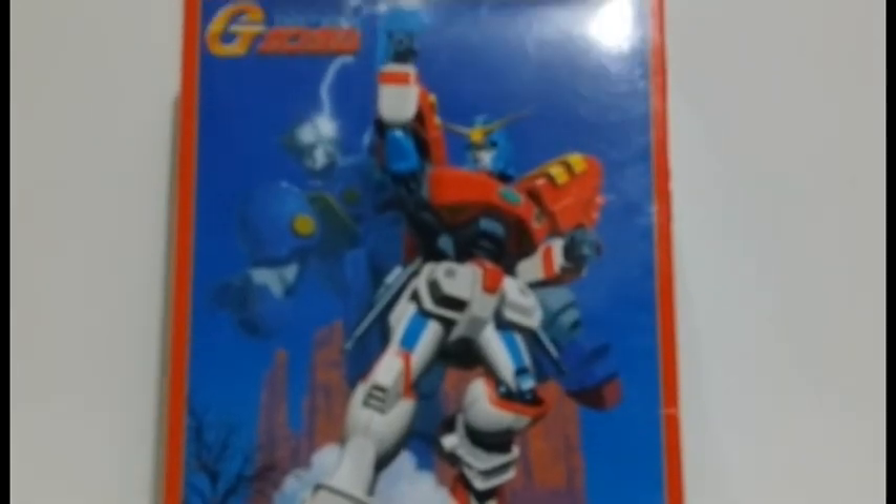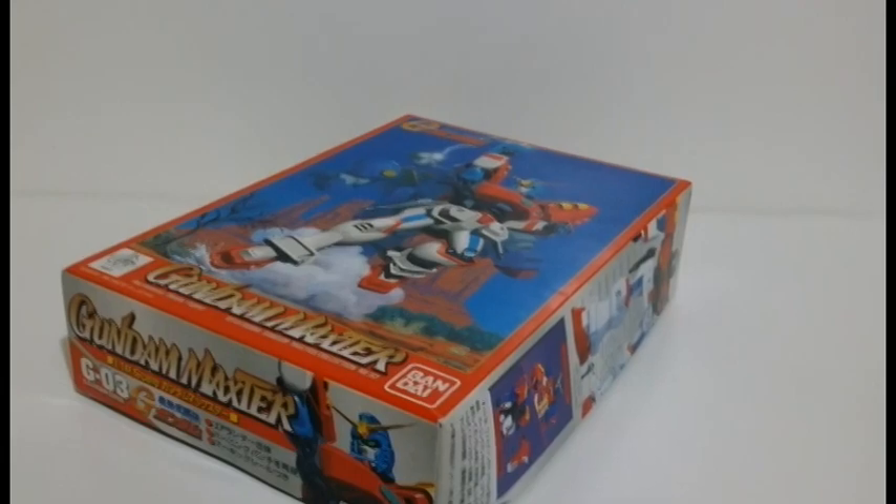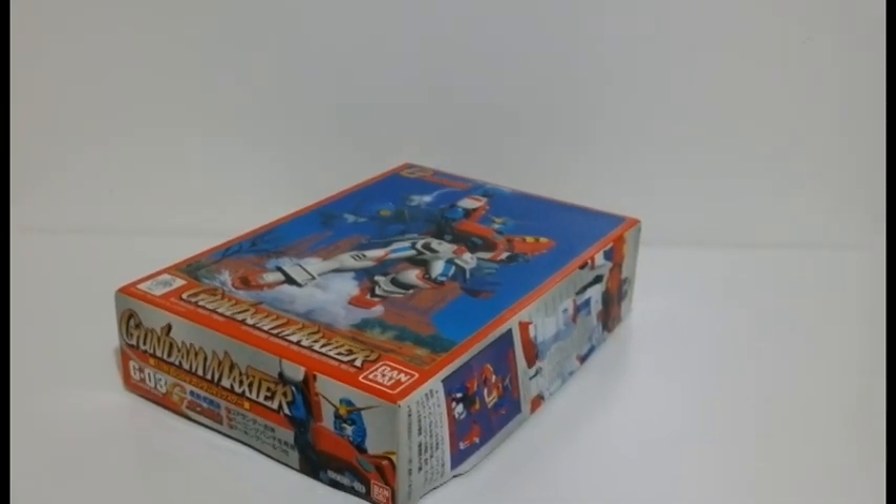Hello Sandernatics! My name is Sanders, and I present you the 1/144 no-grade Gundam Maxter from the anime series Gundam G.